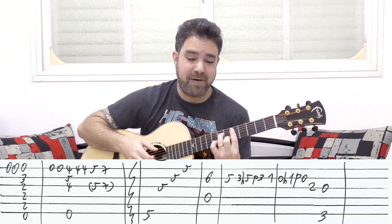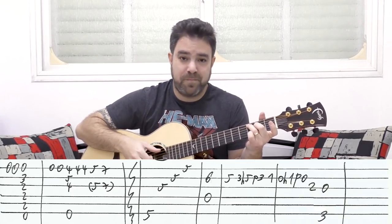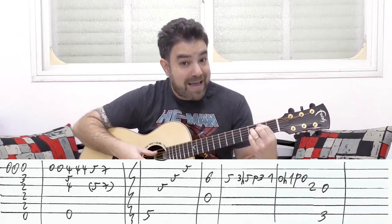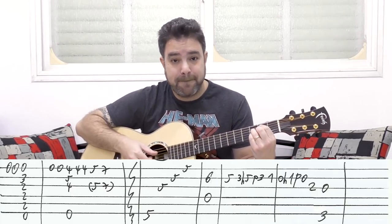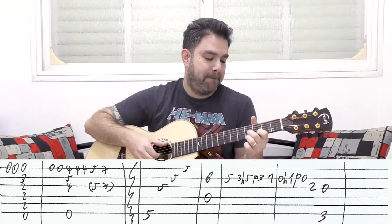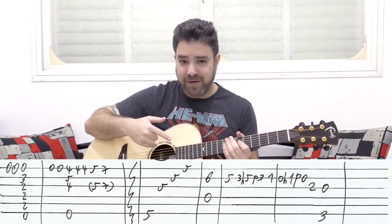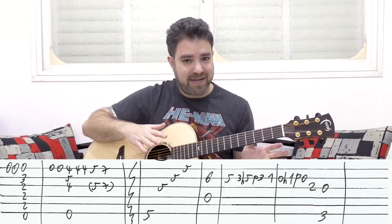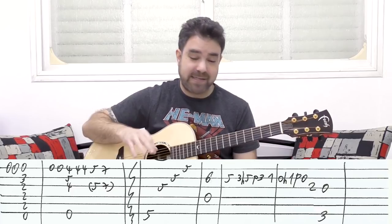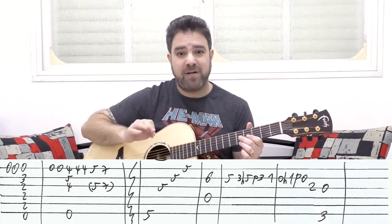So to recap the chorus: D minor, then C major seven, B half diminished, then E seven sus four. Now some of you might be thinking — this is for beginners? Try it! It's a lot easier than it sounds, because it's mainly one string. It sounds complicated maybe, but it's really not that complicated.